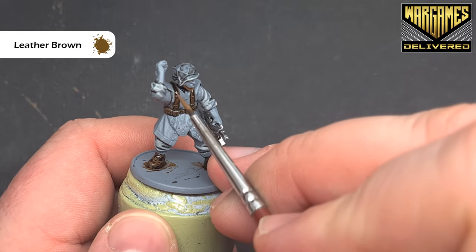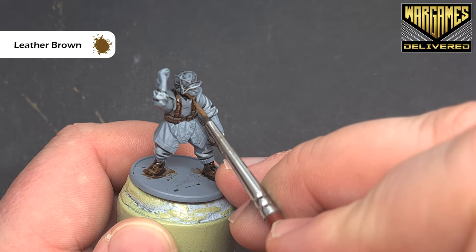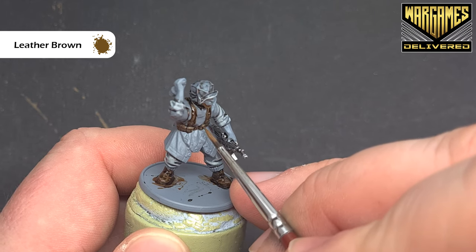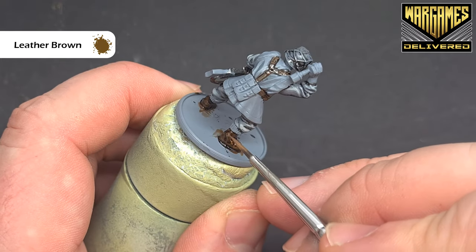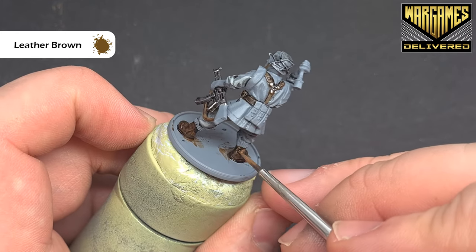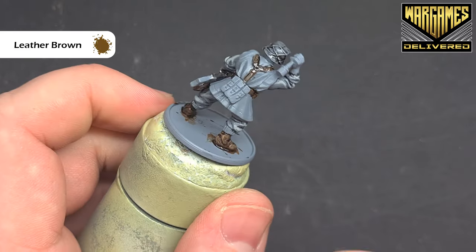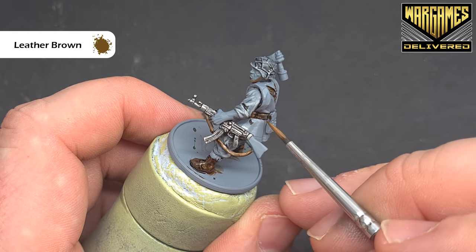To highlight the leather, we will use leather brown — very similar to how we used the ash grey — just highlighting along the top edges. It's nice and simple. We want to paint the boots as well, so again taking your time. Where we've got a big area, you can see it doesn't cover very well, so we'll just let that dry. Then once it's dry, we can simply go in with another coat of leather brown so it covers nicely. Get that done on all the leather — we've got the gun strap as well around the belt.